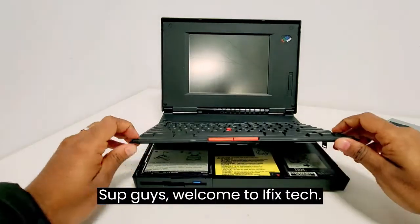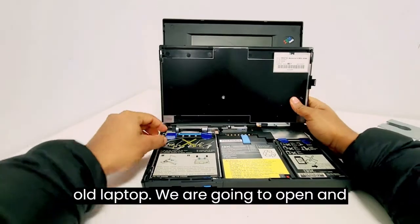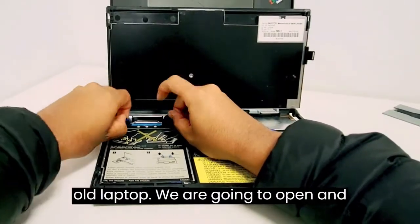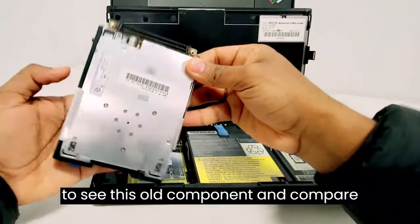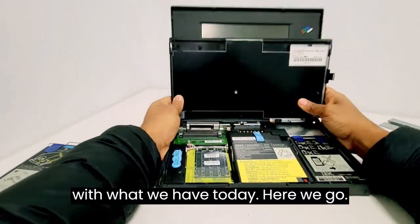What's up guys? Welcome to iFixTek. Today we have a 30-year-old laptop. We are going to open and review this old technology. We're gonna see these old components and compare with what we have today. Here we go.